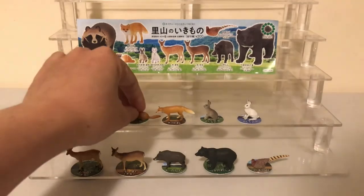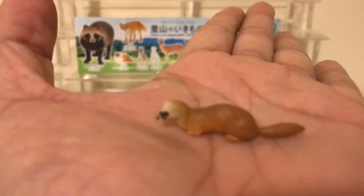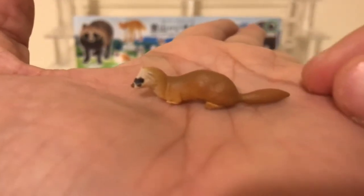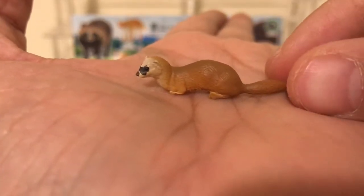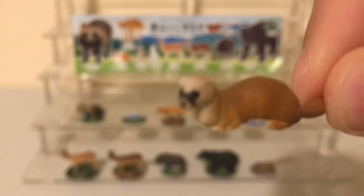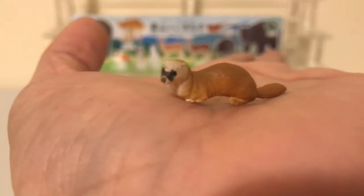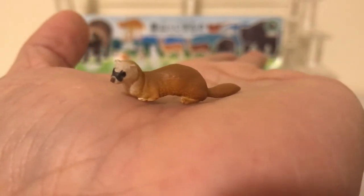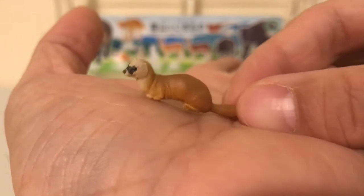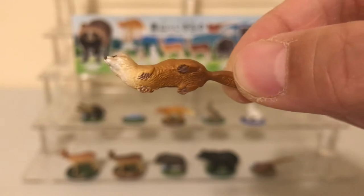The next figure is the Japanese weasel. These figures are really well sculpted for their size and very detailed. Focusing in on the head, you can see what a nice job the sculptor did. You can see how tiny it is — it's very detailed.